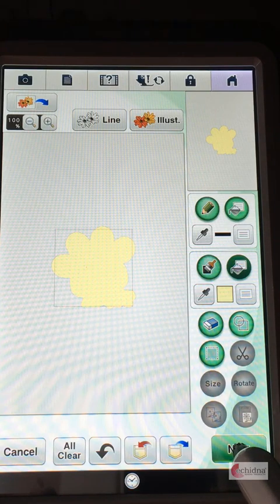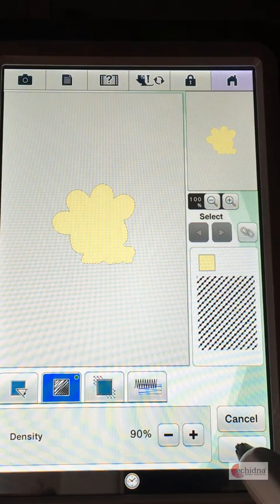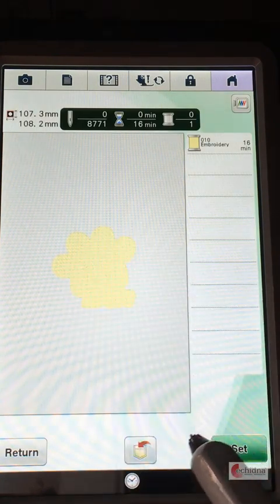Simple as that. Now click on next and I'd like to reduce the density so that it's down to about 90% so that it opens up the fill a little bit more. Click on set and click on the preview button, click OK and we now have our fill pattern here.